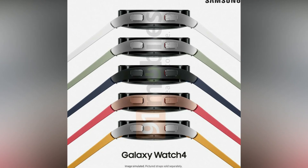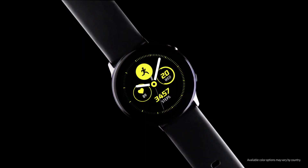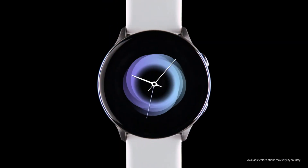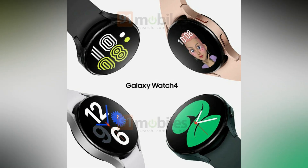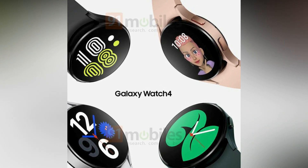The Galaxy Watch 4 will be available in at least four colors: black, olive, brown, rose gold, and silver. All variants of the smartwatch come with a silicone band, which is easily replaceable.